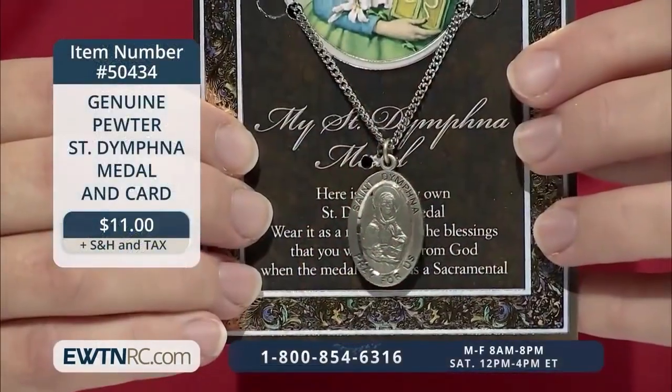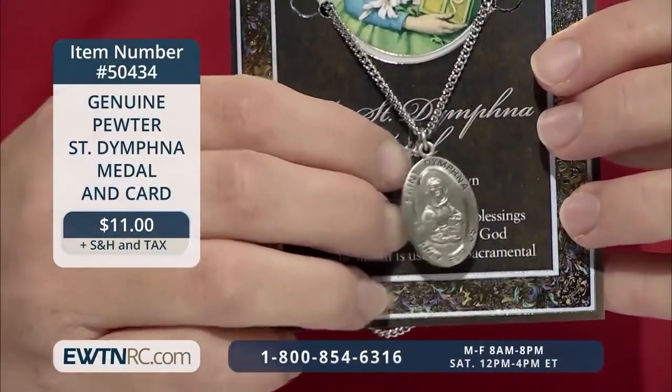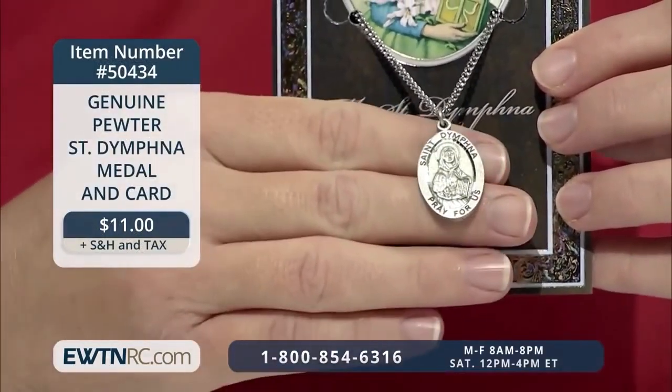Many people struggle with mental health issues, and many saints did as well. Our personal issues shouldn't ever keep us from holiness — they are our path to holiness and our means for sanctification. The Catholic Church gives us a powerful patron for mental health, and that's St. Dymphna. Here's a medal of her which you can wear. It's a genuine pewter St. Dymphna medal and card. This medal is nicely detailed and measures one and one-eighth inches.